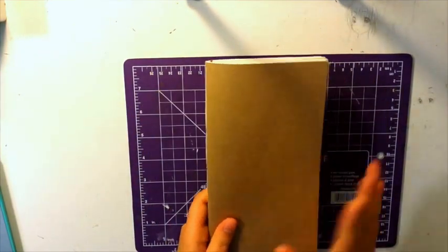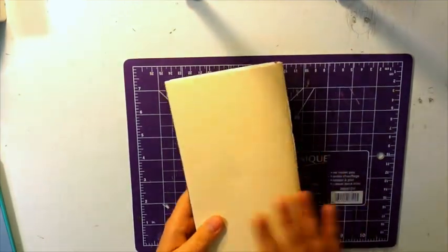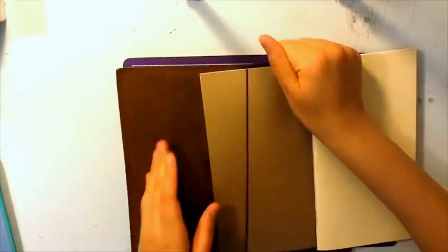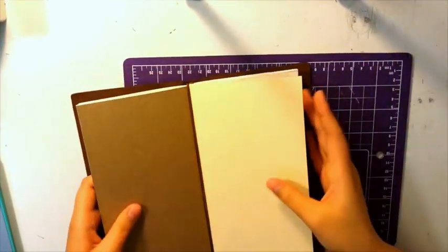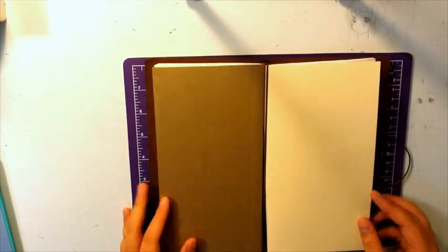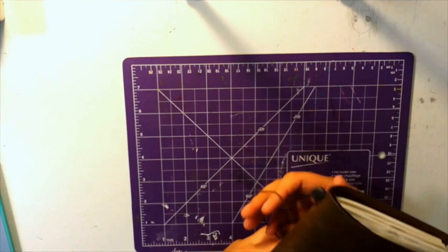So I've got my journal — a diary on the top and art journal in the back. I'll put it through this elastic. And that's it.